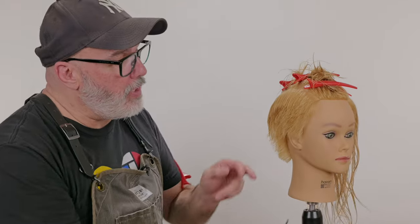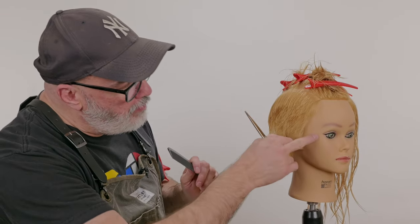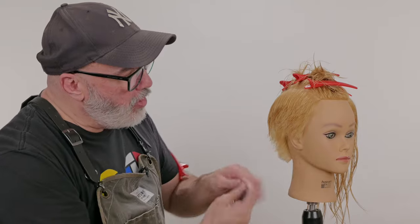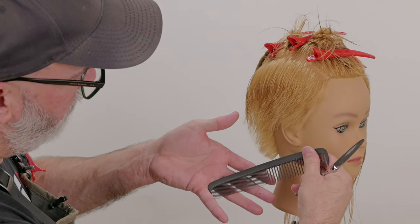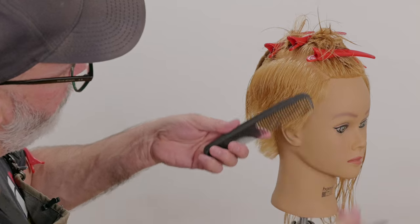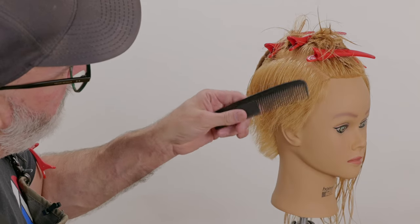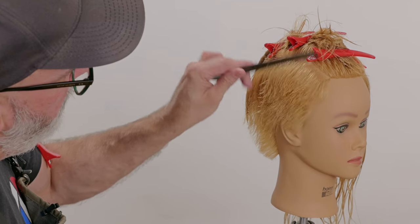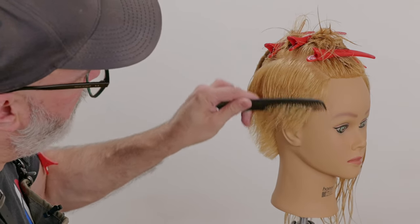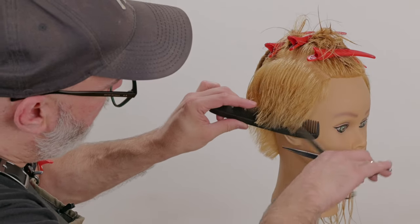Now I'm going to start going through and scissor over combing, going shorter around my perimeter hairline, gradually getting longer as I go up. I'll put my comb right in the crotch of my pinky and ring finger, thumb and forefinger on the spine and the teeth. And then it's this twisting motion — so I want to get into a rhythm going down and then up, down and up, down and up.